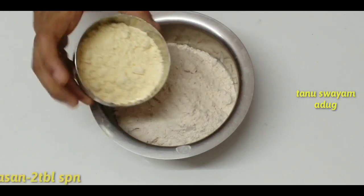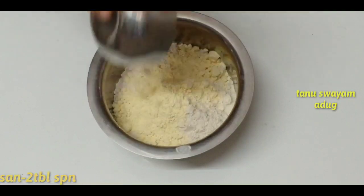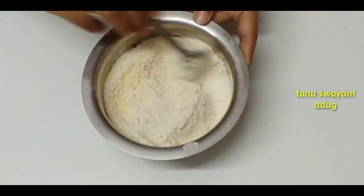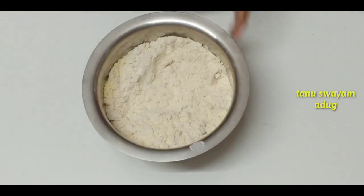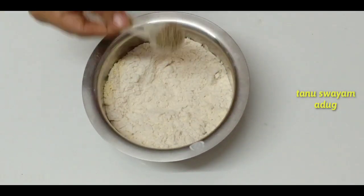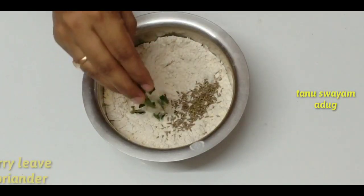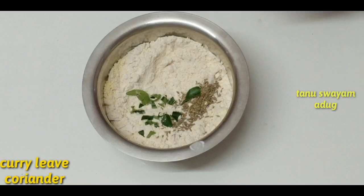I use the same time for this. Mix it in the middle of the bowl. If you taste it, you can taste it in the middle of the bowl. Cut the bowl.